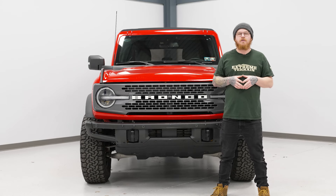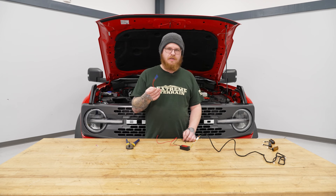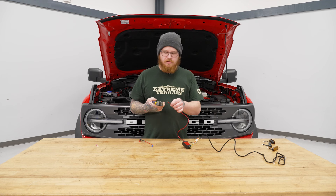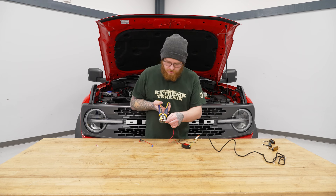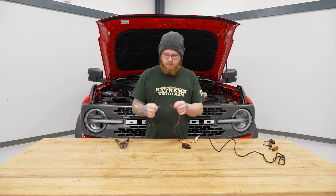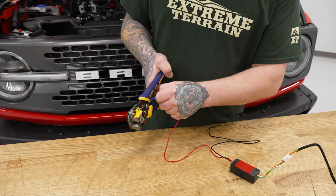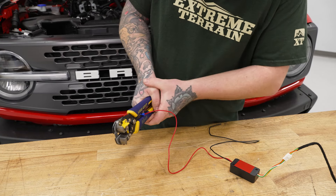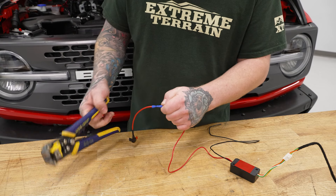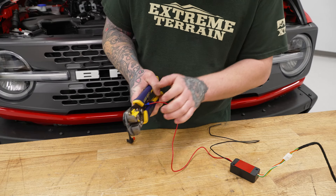Today we're going to be installing some grille lights in our Bronco, so let's get started. Before we go to the vehicle, we're going to need to do some quick wiring setup for our harness. You are provided in your kit with a fuse tab, so we're going to add that to our positive wire. It does come slightly stripped, but we'll take a little bit more of that sheathing off just for a better connection. We'll grab our strippers, pop that off, clean up our wiring, add it into the butt connector, and give that a good crimp. We'll give it a little tug just to make sure it's secure.